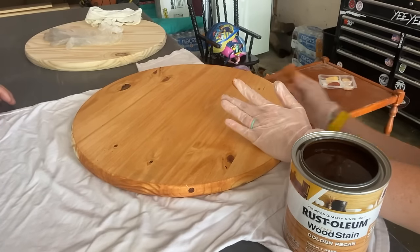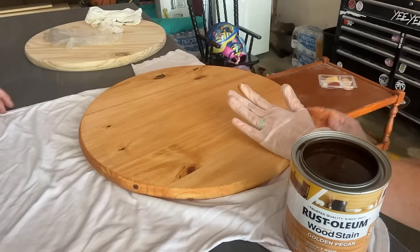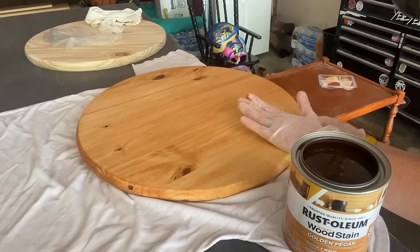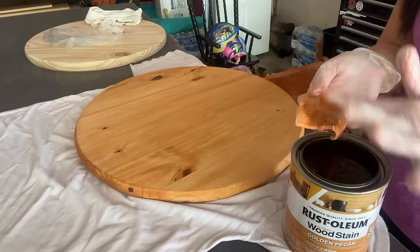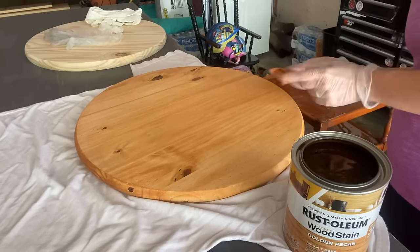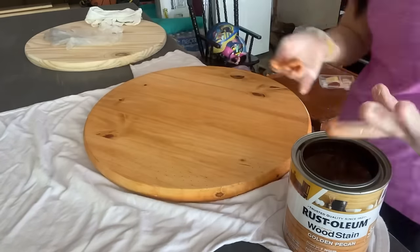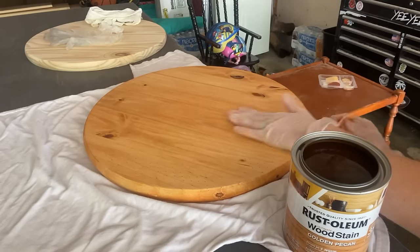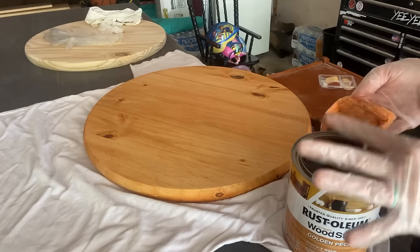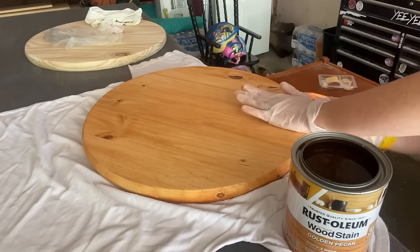Now I'm going into the edges. This is where I said it needs to be smooth or else it'll look super rough if you do not sand these edges down. As you can see I'm dipping my finger in and then putting it on the towel because I do not want to over-saturate it where it's going to run and then seep onto the other side of the wood round.